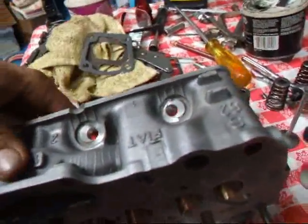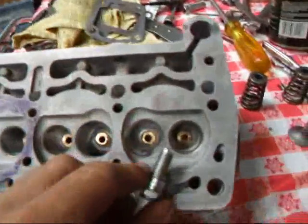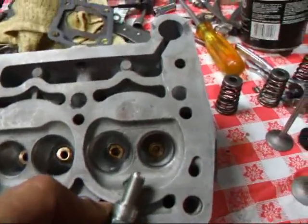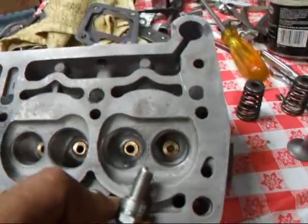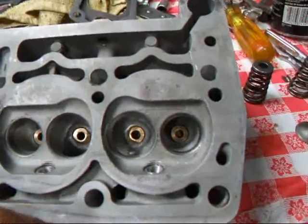The idea behind this is to get the plug so that it's angled over towards the exhaust valve a little bit. You may ask, well, why do that? Why not put it towards the intake — is it cooler over there? It is cooler over there, but the heat of course is over here on the exhaust.